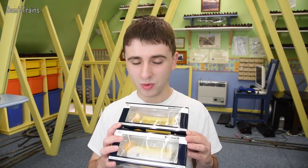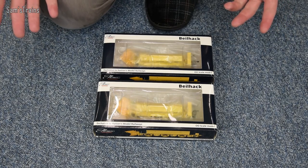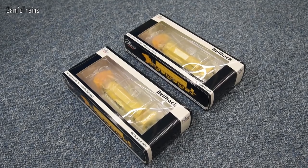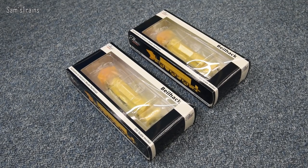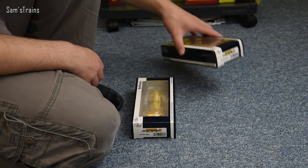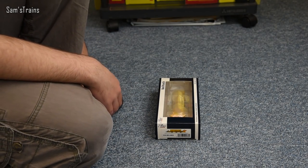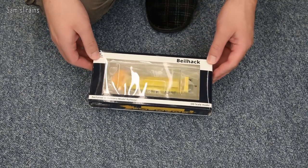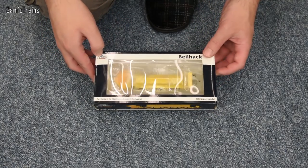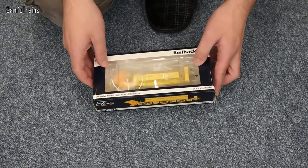For the first time ever, a rolling stock review! So here they are then, my pair of Hattons Beelhacks. If like me when you first heard about these you didn't know too much about them, don't worry, hang around — I'm going to give you a little bit of background in just a moment. But for now let's get these out and take a look. They come in the standard Hattons packaging, which I assume they use for most of their rolling stock. It's very very glossy — I really do like that. There's not too much info on the back of the box.